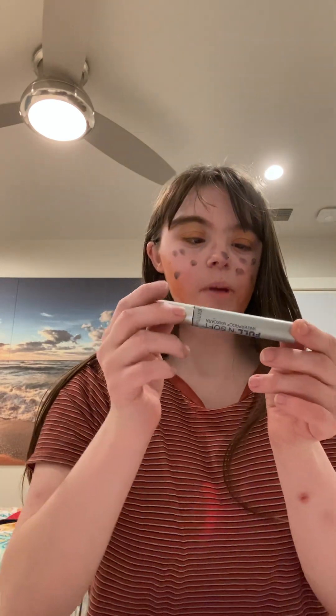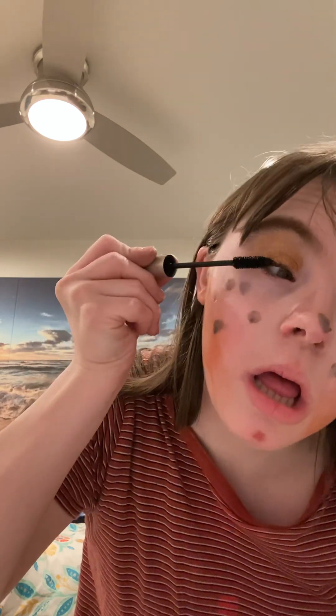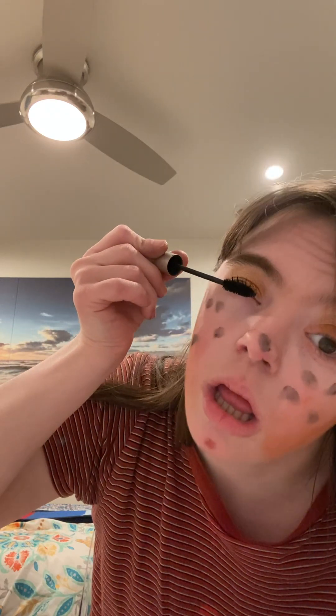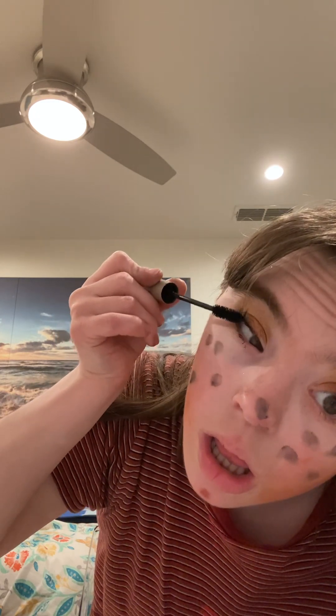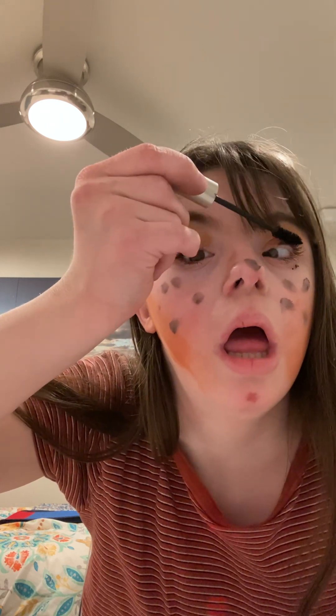Now I'm going to apply a couple of products to my skin. All the products I've been using in this video will be linked in the description box below.